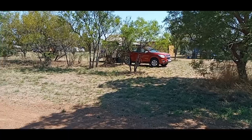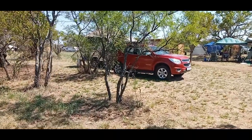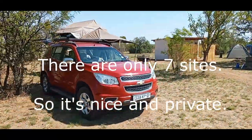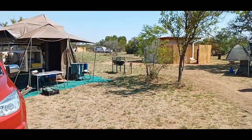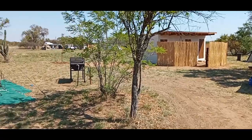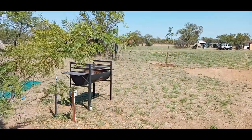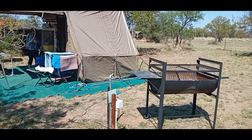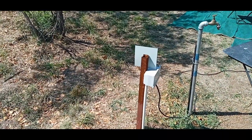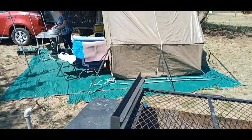So this is where we're camping — we're in campsite number three. That's the private ablutions on that side. There's a braai, a very nice braai, and a fire pit as well. There's 220V power with a normal three-pin plug, and a tap for water. And there's our setup.